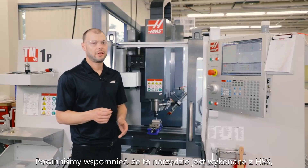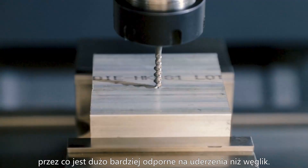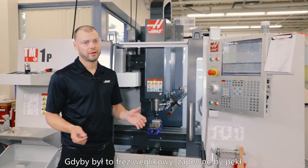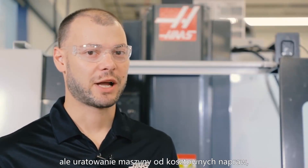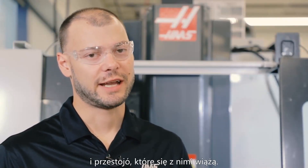I guess we should mention, this tap is high speed steel, which is much tougher than carbide. If this was a carbide end mill, it probably would break. So really, the point of Safe Mode is not to save your tool, but to save your machine from costly damage and the associated downtime for repair.